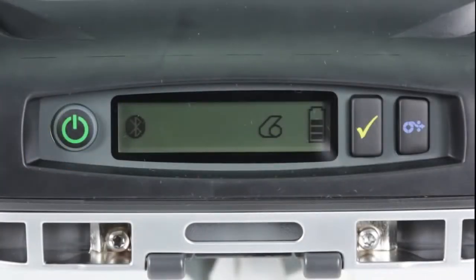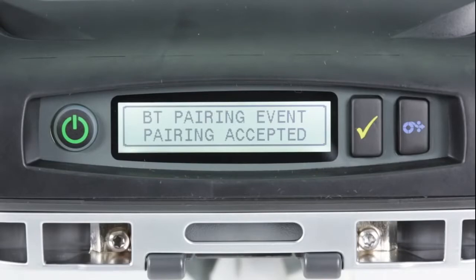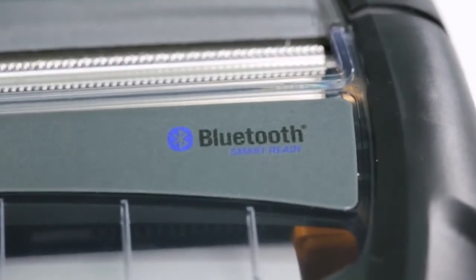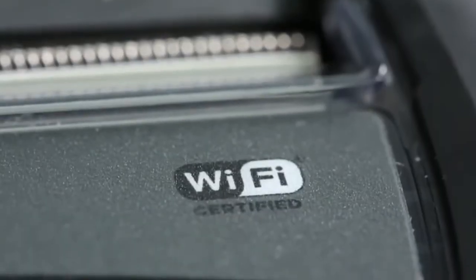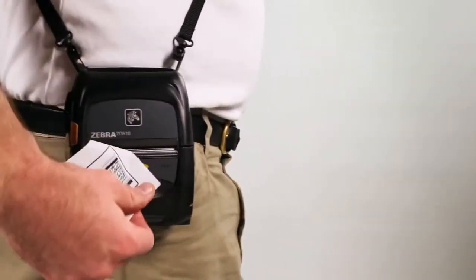Dependable connectivity is a must while operating in the field. The ZQ500 series offers a broad range of connectivity options, including Bluetooth 4.0. The printers also support dual band radio and roaming across both Wi-Fi bands. This combined with Bluetooth means your mobile employees are constantly updated and connected.